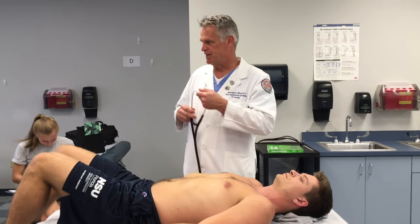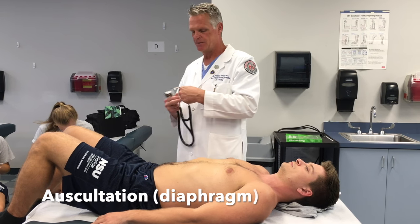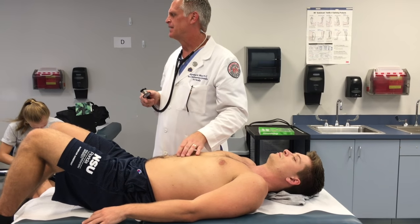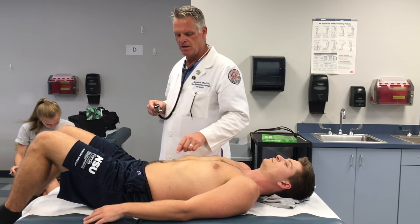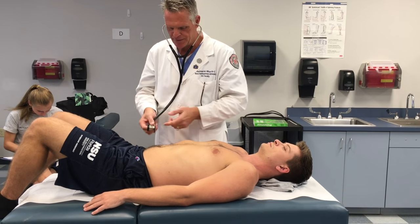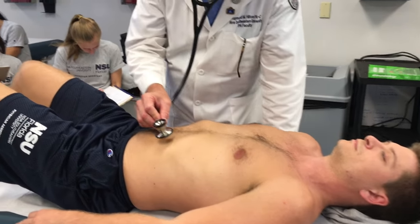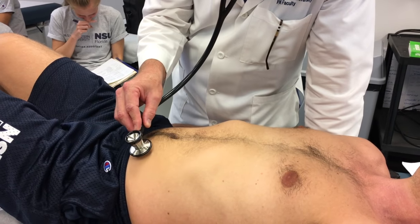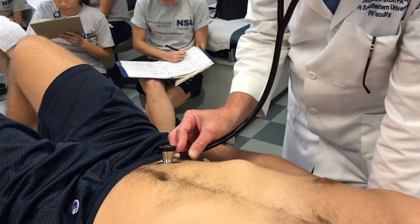Number 38 is auscultation. When we auscultate the abdomen, it's with the diaphragm first. We're going to listen with the diaphragm. If the patient has a complaint in a certain area of the abdomen, that would be the last place we do our exam. For this gentleman he has no complaints, so we're going to start in the right upper quadrant, then left upper quadrant, left lower quadrant, right lower quadrant.